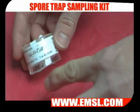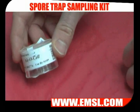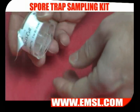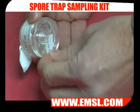Start by examining the cassette's use-by date and make sure it has not expired. Remove the sticky tabs and place them to the sides — you'll need to reuse these at the end of the sampling.